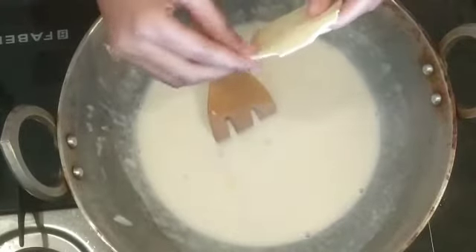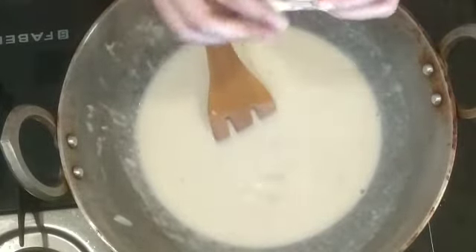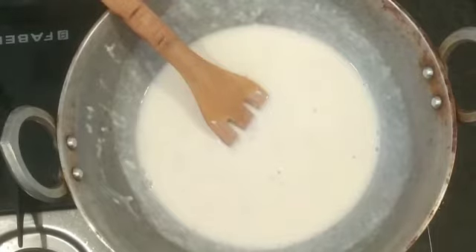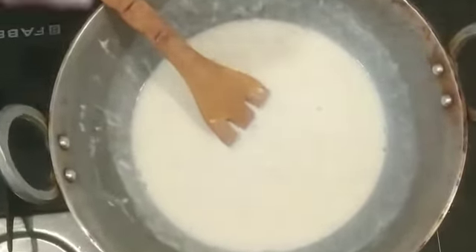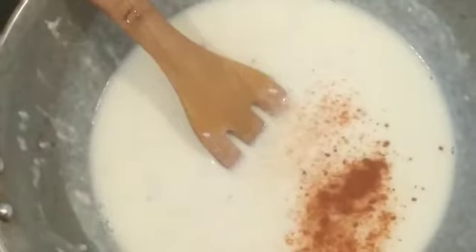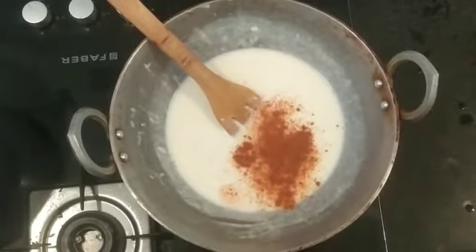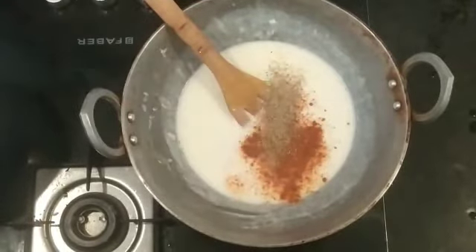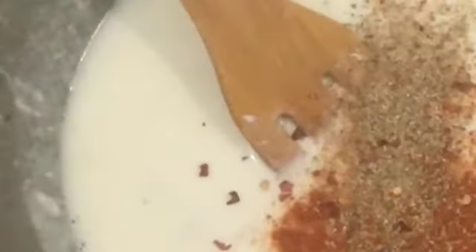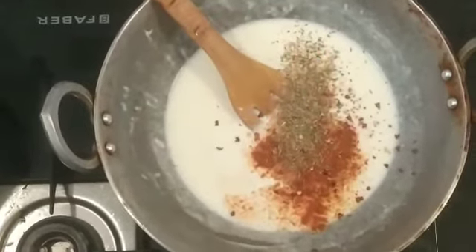We add 1 tablespoon of olive oil, then 3 tablespoons of red chili powder, a little pizza herbs, a little chili flakes, and then a little oregano. Then we mix it all together.